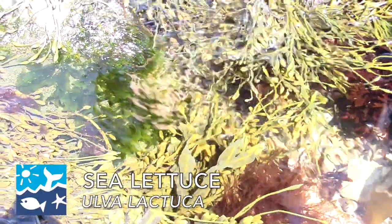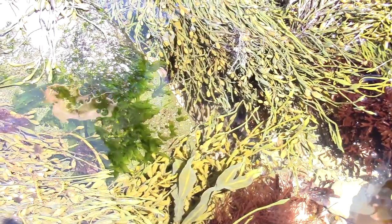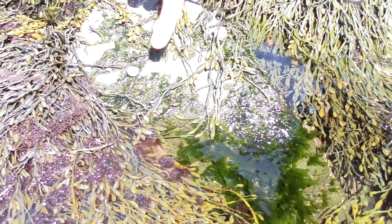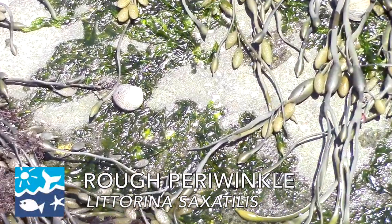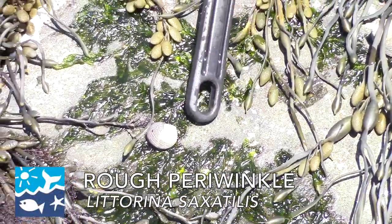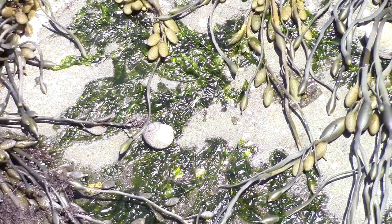These are a couple different pieces of seaweed. We also have some sea lettuce right here — this green is pretty much covering this rock. A lot of different animals eat this too. The periwinkles — you can kind of see there's a periwinkle right there, and he's actually eating some of the sea lettuce on this rock. You can kind of see his trail along there.